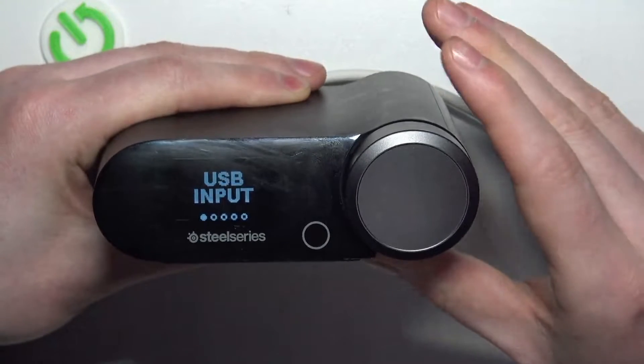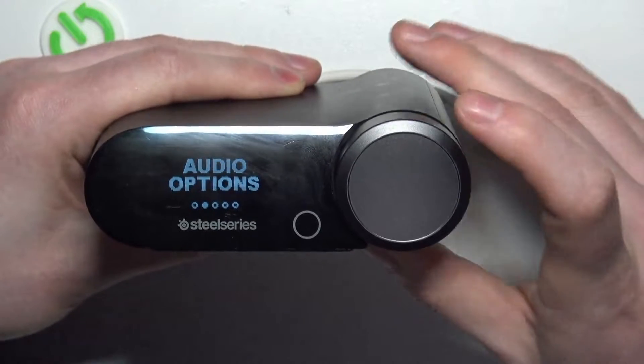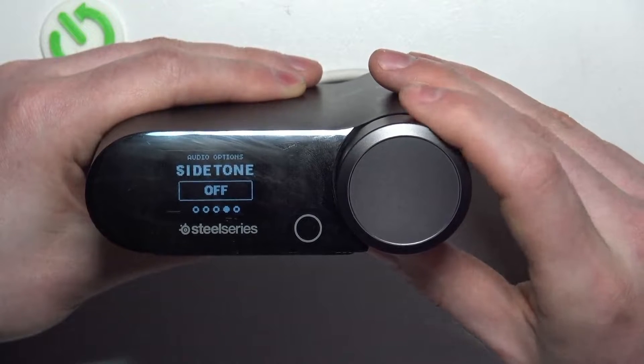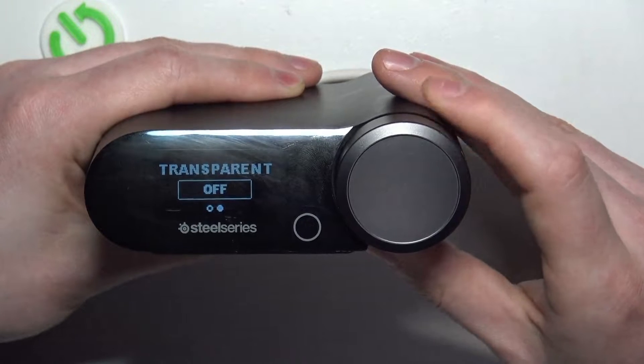It should open the menu. You can move to the audio settings by rotating the same wheel, then enter audio options, go to the next step, and select the ANC options. Now rotate the wheel again.